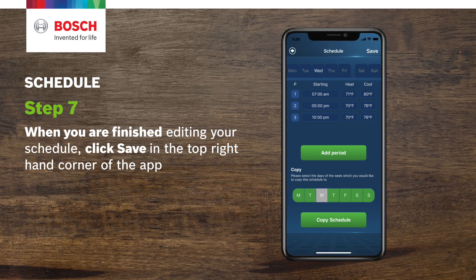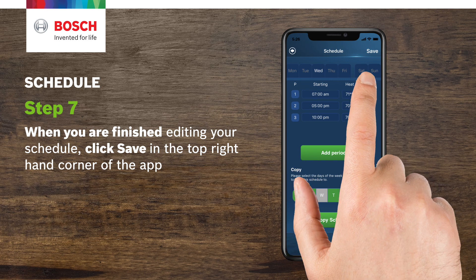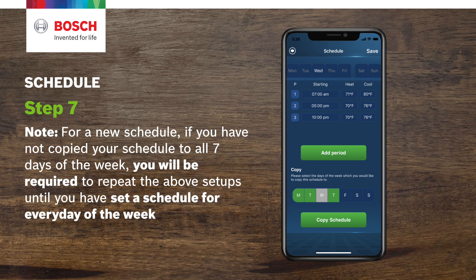Step 7. When you're finished editing your schedule, click Save in the top right-hand corner of the app. Note: for a new schedule, if you have not copied your schedule to all seven days of the week, you will be required to repeat the above steps until you have a set schedule for every day of the week.